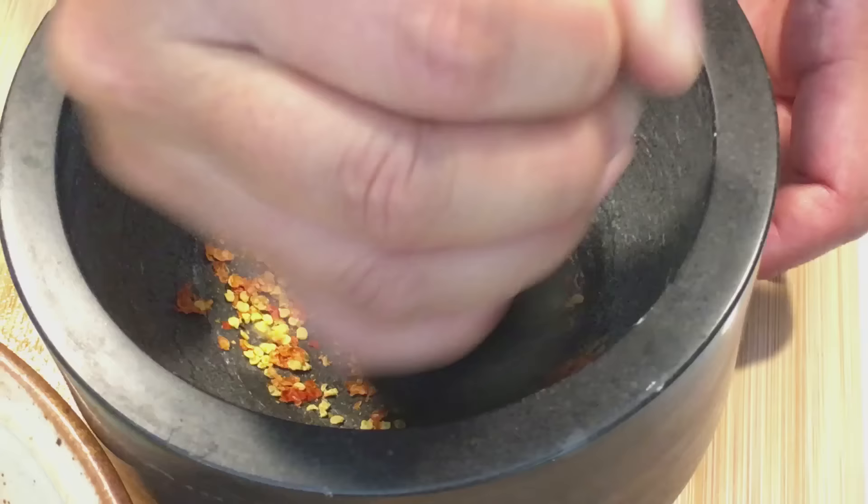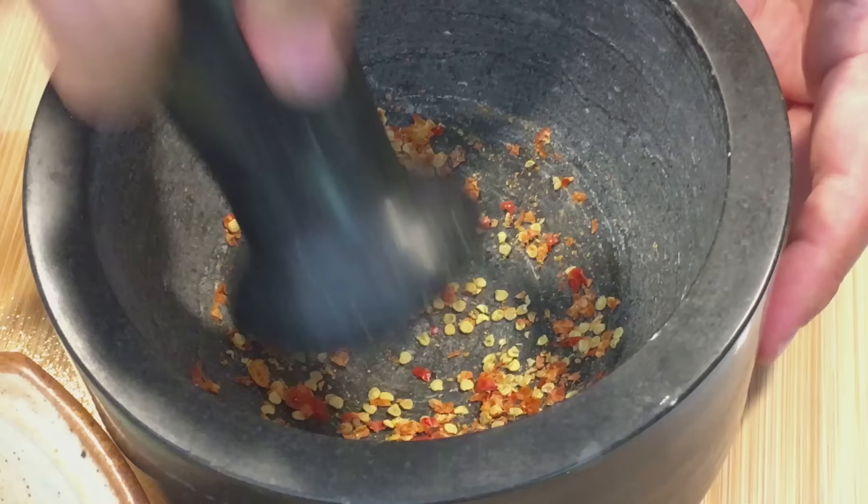I'm crushing the chiltepine pepper that's grown in our front yard. I see a lot of seeds — is that going to make it a lot hotter? Yes, that's part of the heat. She said not to use more than that. I got pepper in me and it is hot. Do you have any milk? Yes.